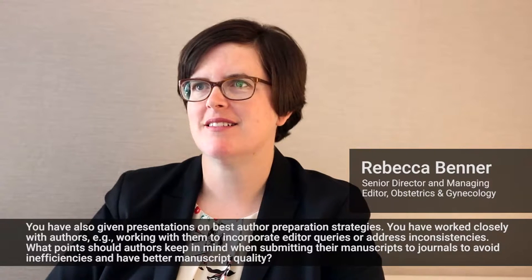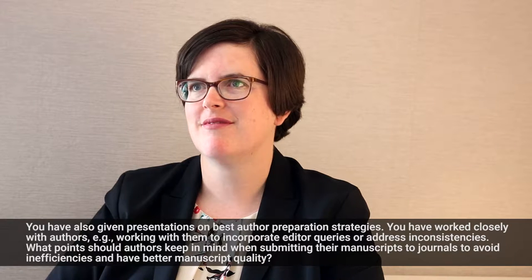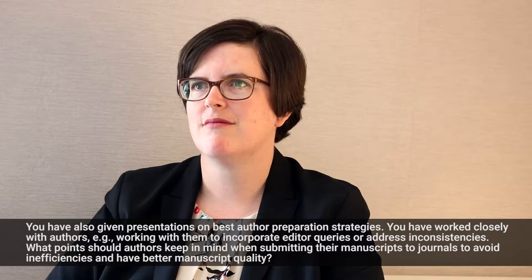You've also given presentations on best author preparation strategies, and you've worked closely with authors, helping them incorporate queries or address inconsistencies. What points should authors keep in mind when submitting their manuscripts to journals, like your peer-reviewed journals, to avoid inefficiencies and have better manuscript quality?